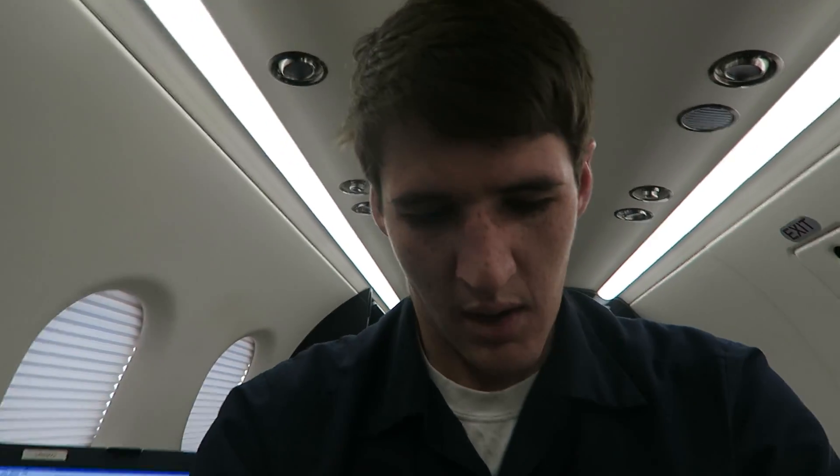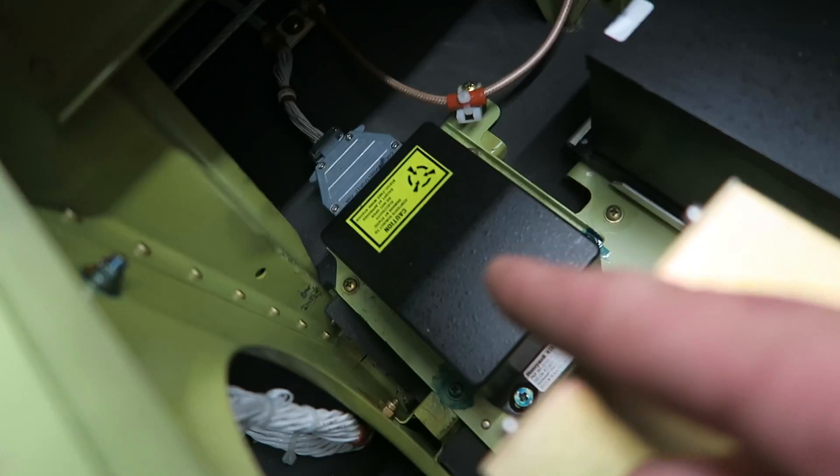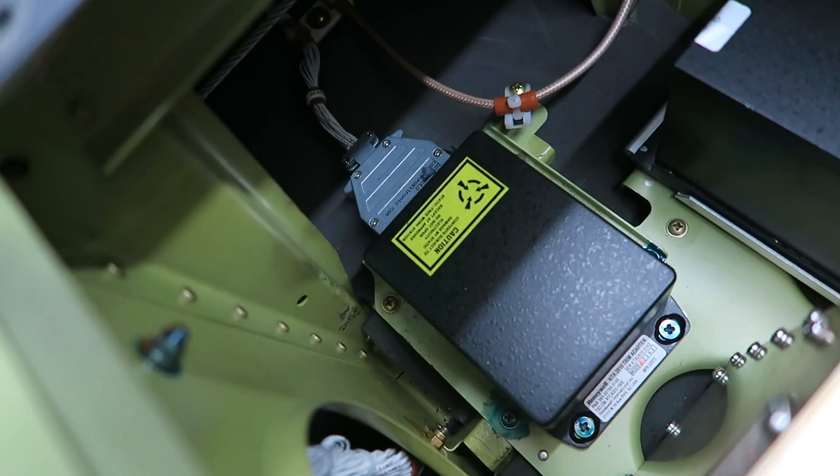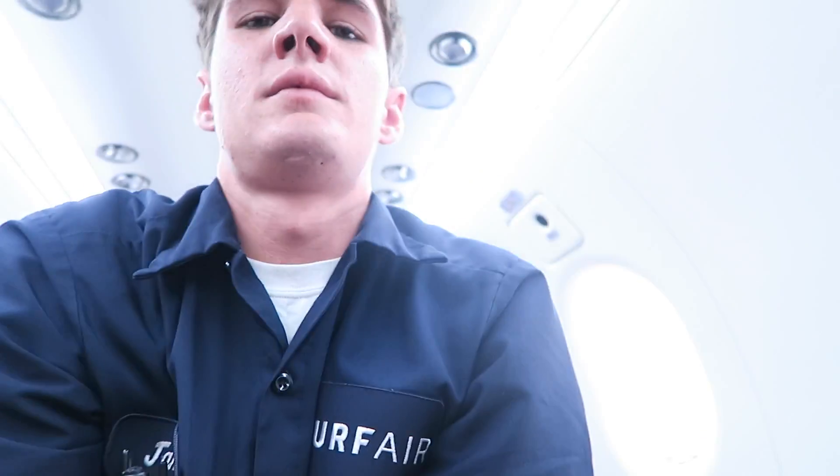We've got access underneath the floor and we've exposed the trim adapter. That's it right there — just four screws mounting it to the floor and an electrical connector that I'll need to remove.